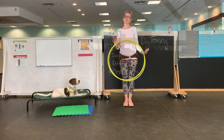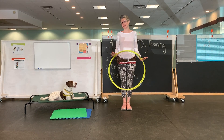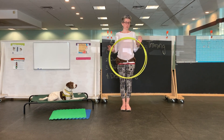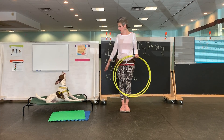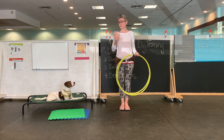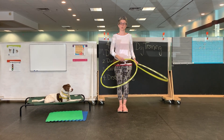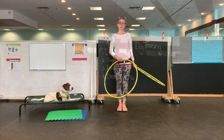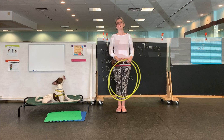Now we're going to talk about reinforcement zones, and this is really important. Reinforcement zones matter if we're doing loose leash walking — which I'll explain in a minute — or things like side sit, get behind me, or any of our tricks that we're working on.